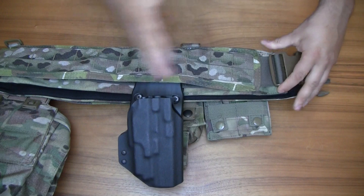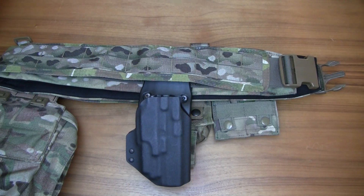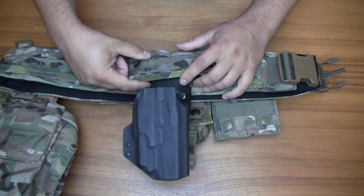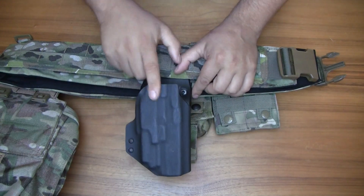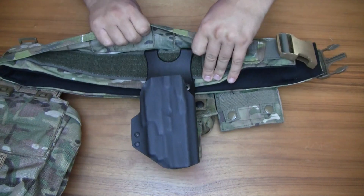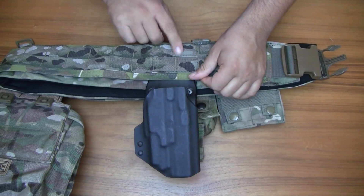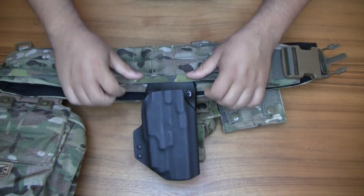I'm the only one running a multicam vest, so this setup is unique to me — everyone else's is different. I'm a right-hand drawer. On the right-hand side I have my Blackhawk duty loop with my kydex holster. This is for my Salient Arms Glock with the Olight. I'm running it from the inside so when I draw it doesn't pull this bit up.